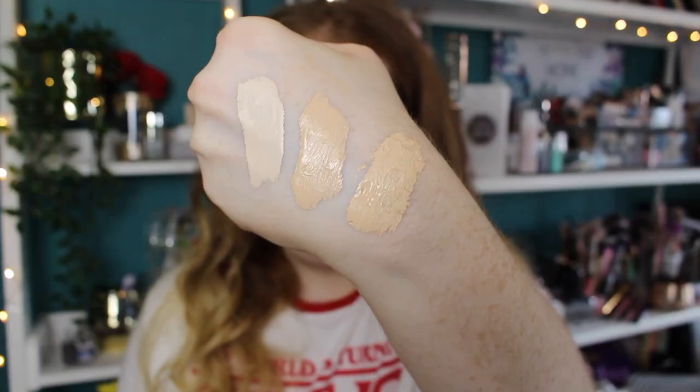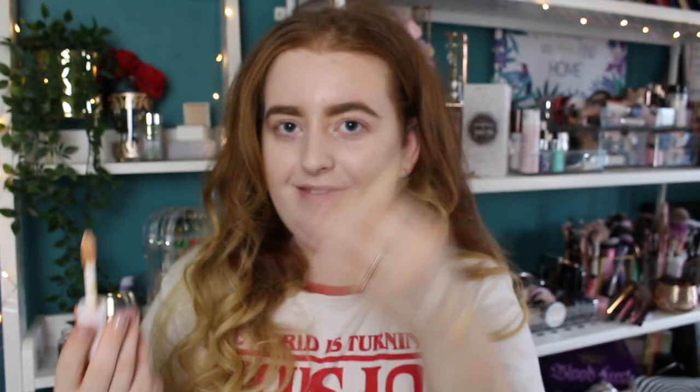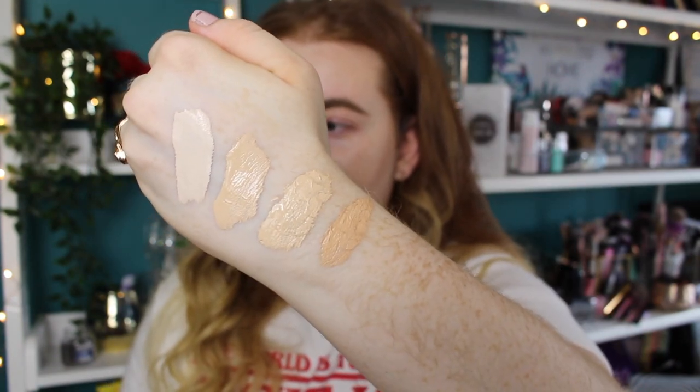To have them named the same shade and be completely different — especially when they're in the same kind of collection, both called the Camo Concealer, one hydrating and one matte — for them to look this different is just really annoying. I'm gonna put the Light Sand shade in the matte formula next to the hydrating one, because to me those two shades look more comparable. Yeah, even the Light Sand is lighter than the Fair Warm in the hydrating. The Light Sand in the hydrating — to me that is a medium concealer. I can use that to bronze.